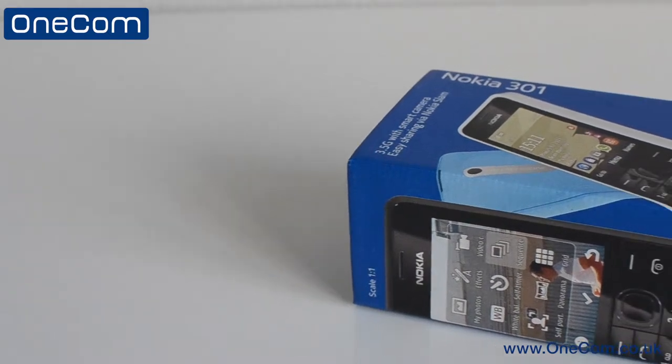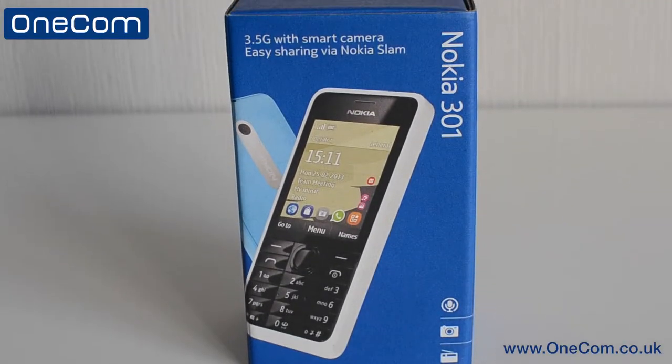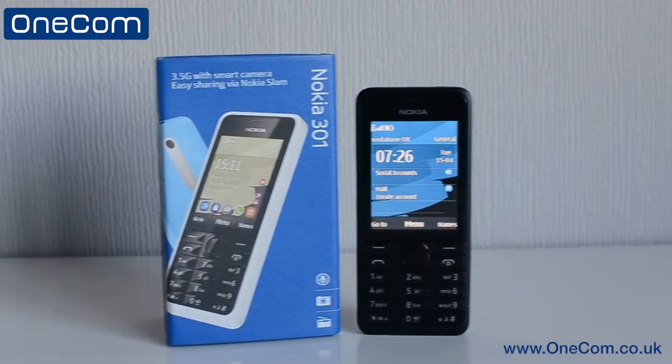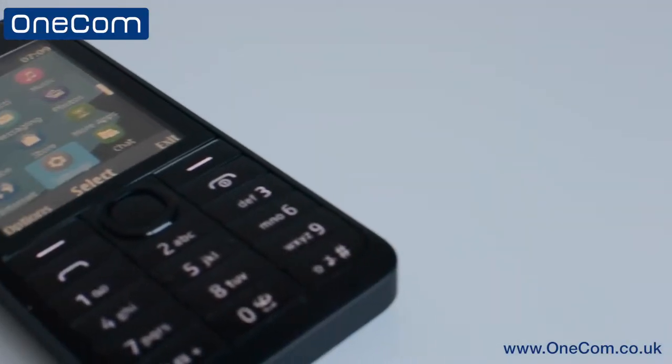The Asha 301 was released by Nokia as part of their entry-level and easiest-to-operate devices. It's a great phone for users looking for a traditional design and an easy layout. With a 2.4-inch display, expandable memory of up to 32GB, and a 3MP camera, it's the perfect phone for people looking for a simple style of handset.